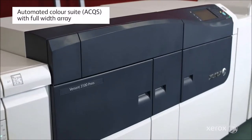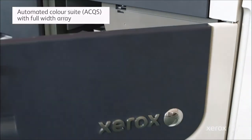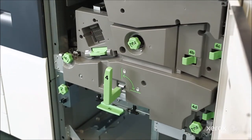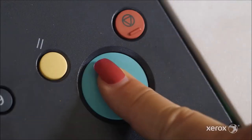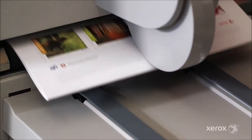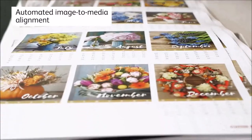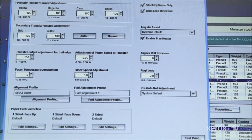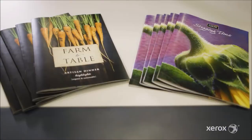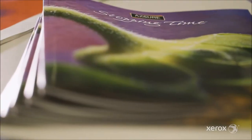The version 3100 press features an in-line sensor that checks the whole page and allows automation of otherwise time-consuming tasks. It helps operators ensure the system is ready for optimal performance before jobs start running. Automated image-to-media alignment function replaces time-consuming procedures, such as individual back-to-front registration, perpendicularity, skew, and magnification settings.